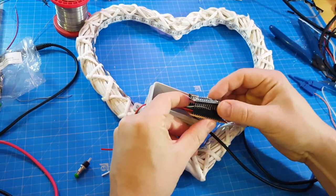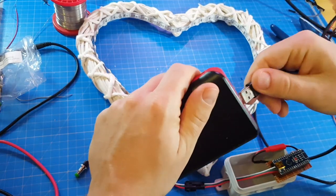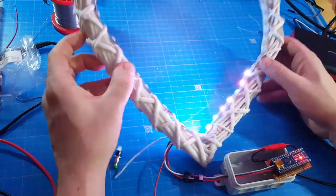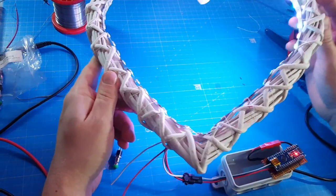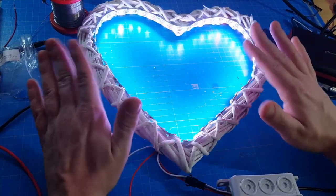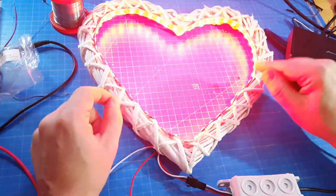Let me show what it can do — I've already programmed some modes. The first mode turns on every LED in a different color. Not sure you can see it well on camera, but it changes randomly every second. The next mode is a heartbeat — I actually researched how a heartbeat works and tried to simulate it.